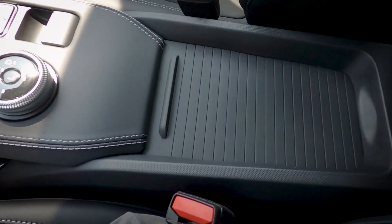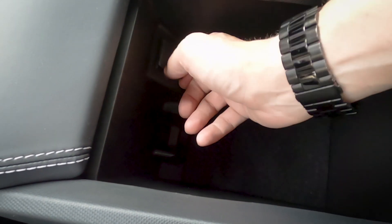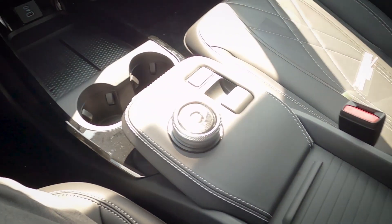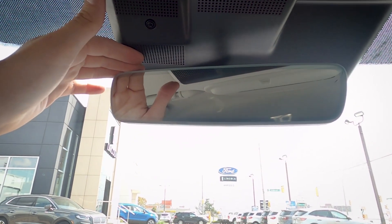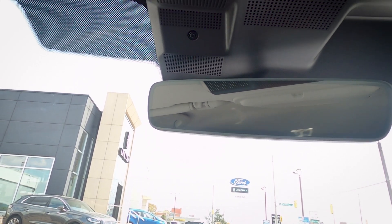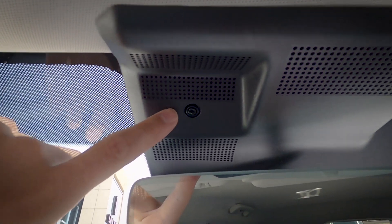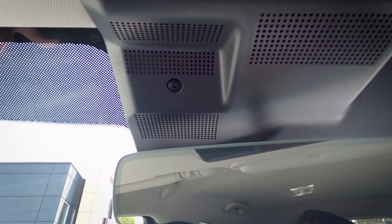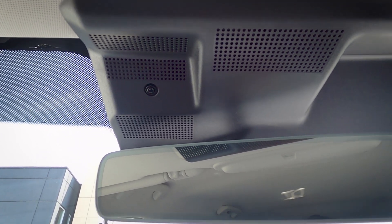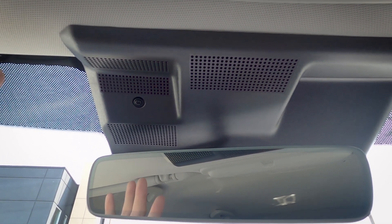There's a sliding lid over a small storage area, plus a 12-volt port. Looking up, the auto-dimming rearview mirror is standard across the Select lineup. There's also a button for the hands-free Blue Oval Driving feature — not available yet but coming soon — which will provide hands-free driving on certain highways. This feature is coming to the Mach-E and the Ford F-150.